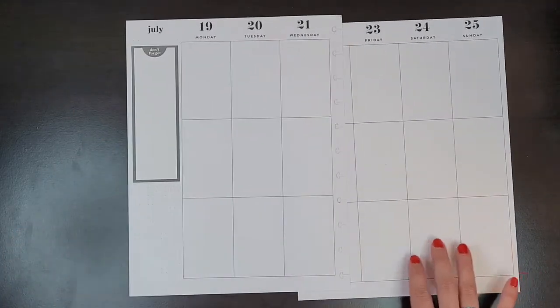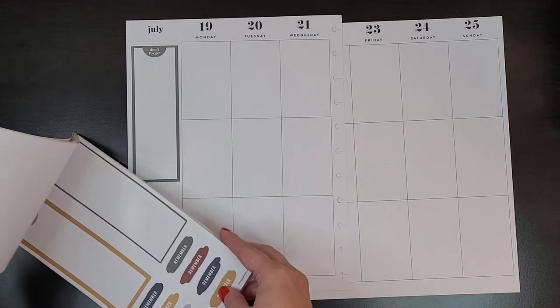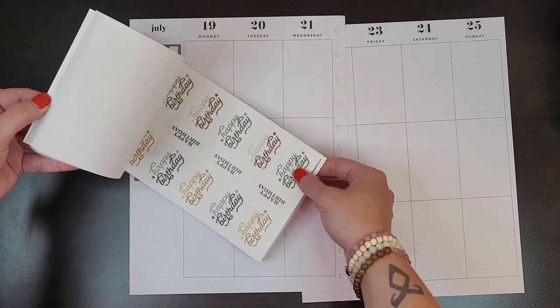Oh wow, that was pretty straight! And I don't necessarily want it to say 'don't forget,' so I might try to find something to put over that.